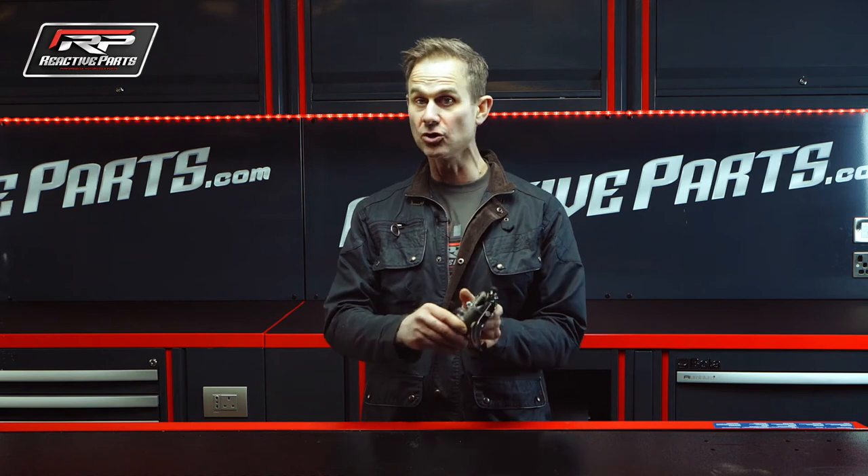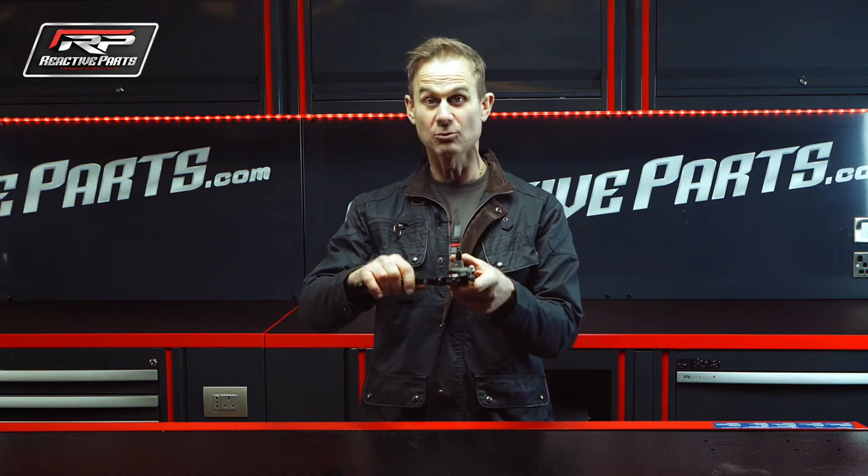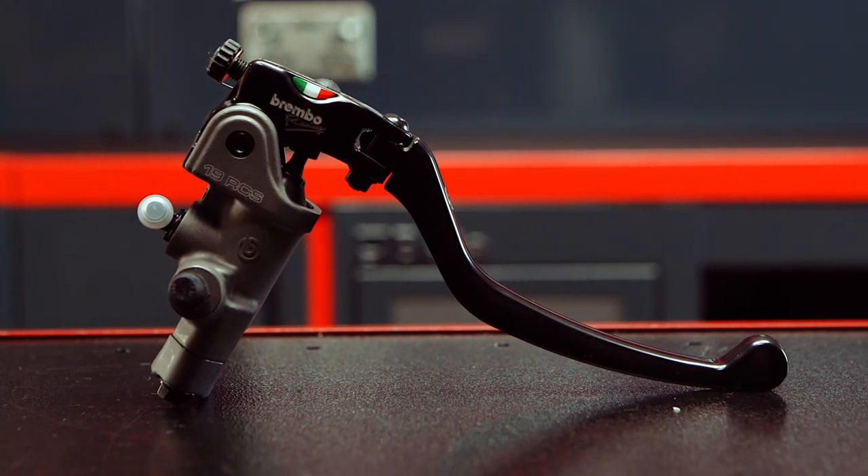It'll fit any bike — you don't have to have the rest of the Brembo system or calipers on, it'll fit your standard calipers. This is one of the most important and popular upgrades for track day and road riding.